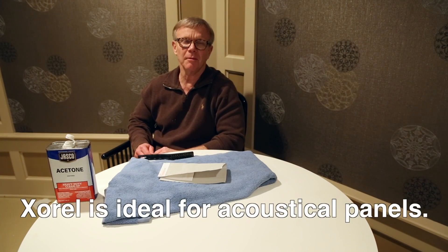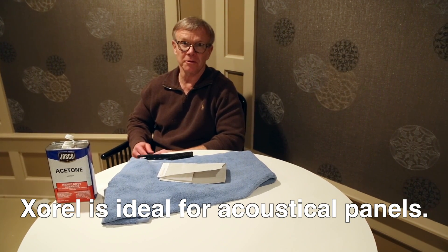No wall covering is perfect, but Xorel has been around for 38 years. It passes a million double rubs. You can clean it with bleach. You can scrub it — you can scrub it with a steel brush.